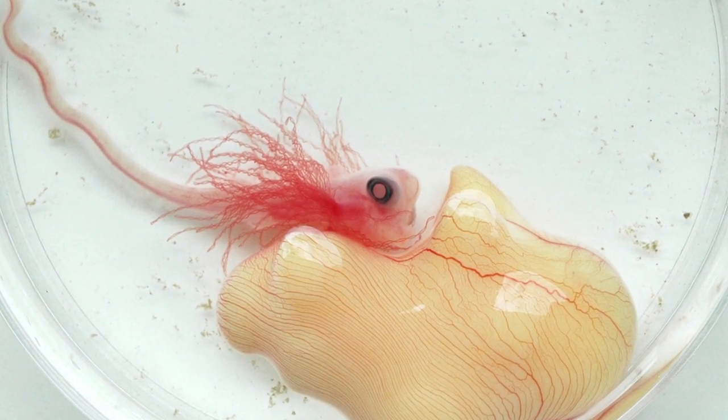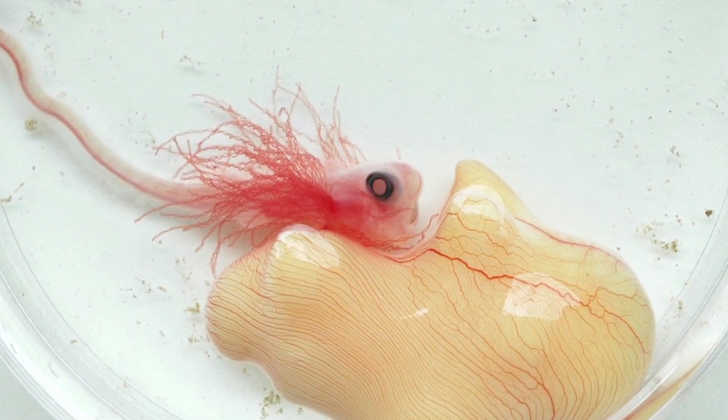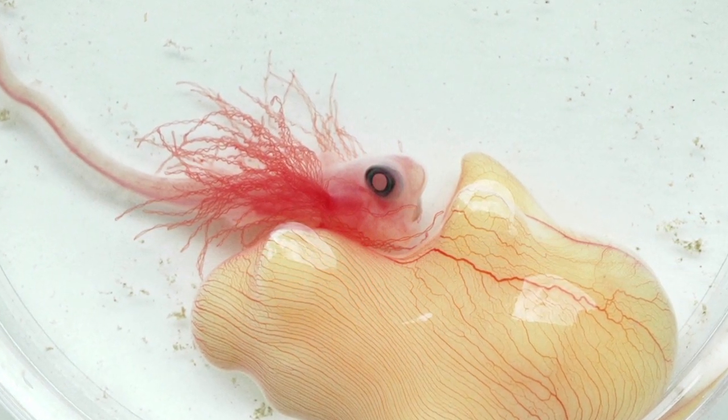They live in the deep water off the coasts of Australia and New Zealand, but migrate annually into shallow coastal bays to lay eggs. I collect elephant fish eggs by scuba diving at their egg-laying grounds, and then I open the eggs to study the embryos inside.